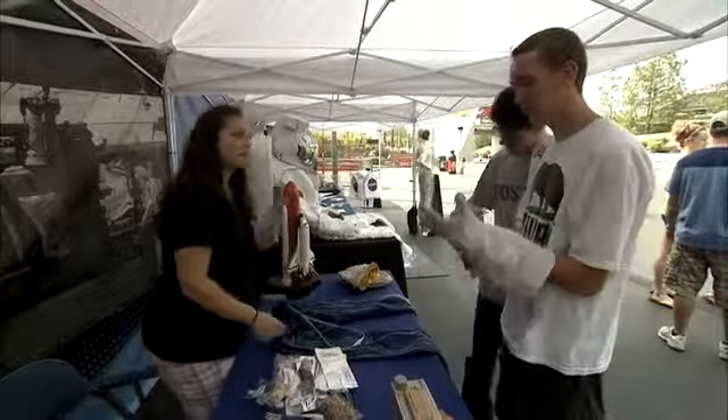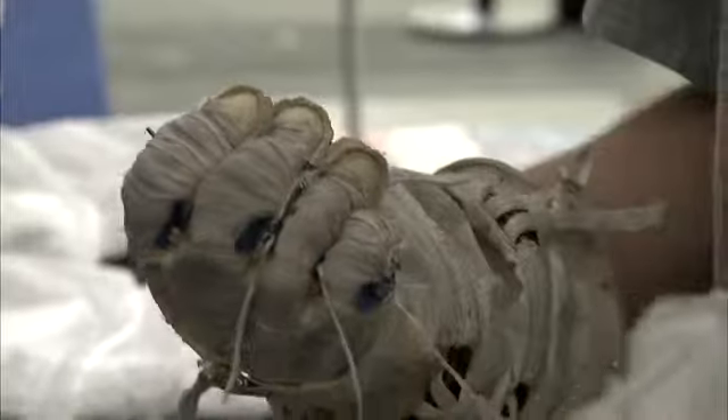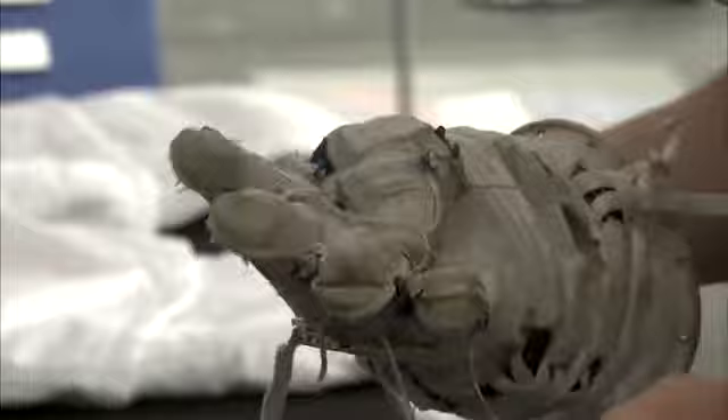So typically, a spacesuit is made up of many, many layers, at least about 300 pounds, but it's all set in bed. Every layer would be made of Kevlar and Vortex, and it would...